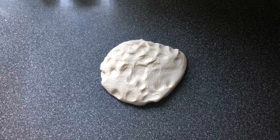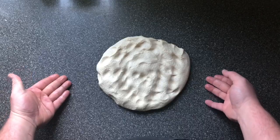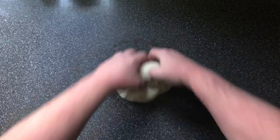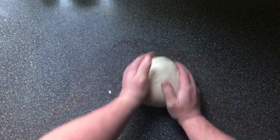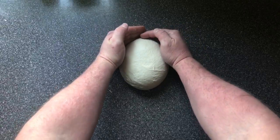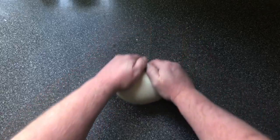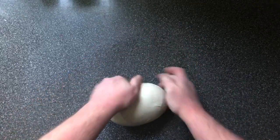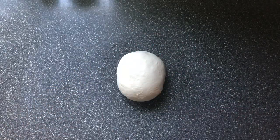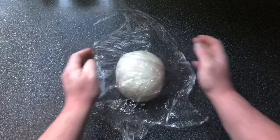We're going to shape this into a bloomer — a large bloomer. First, I'm going to bring it into a ball: bring the sides in, flip it over, then use your hands to cup it and pull gently. Just a couple of hands around it, pull gently — shape it into a nice ball. We're going to let that relax for just five minutes, then reshape it. Cover it on the bench with a little bit of cling film.